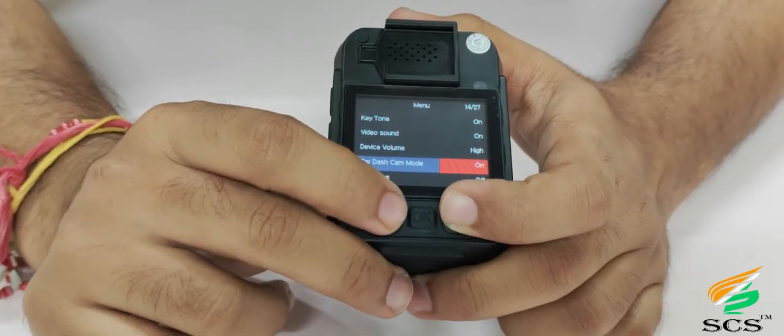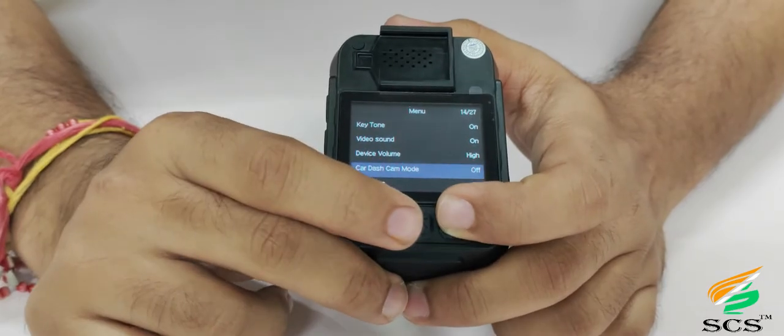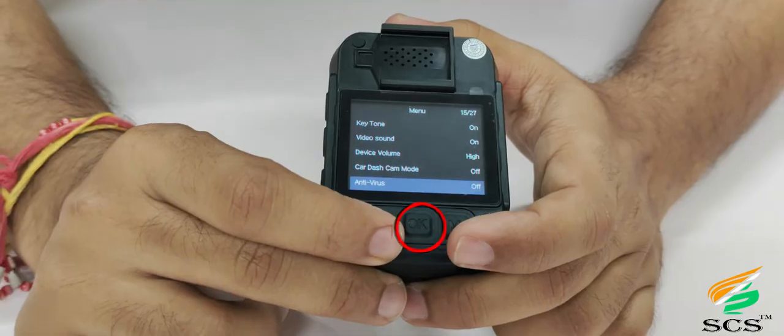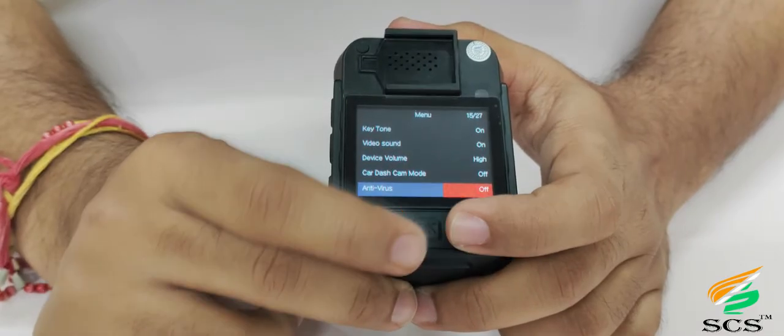You can change the car dash cam mode using the down and up browse keys. If car dash cam mode is kept on, the device can be used as a dash camera by placing it in a car, and its angle of view will also work like a dash camera. Press OK to save. For antivirus option, if enabled, the data in the device's memory will remain virus-free and will not be corrupted.